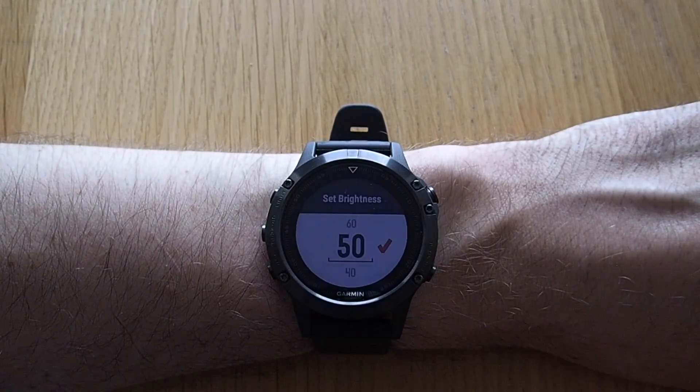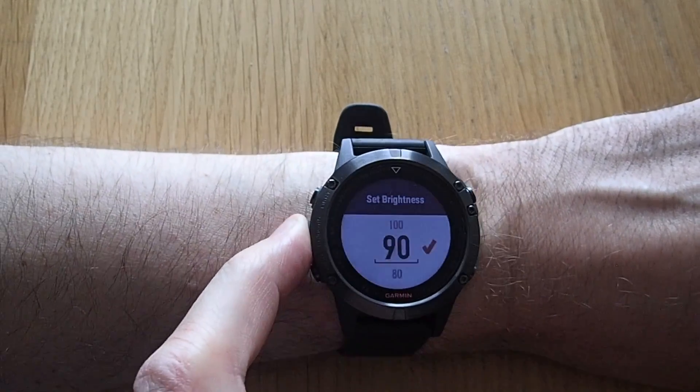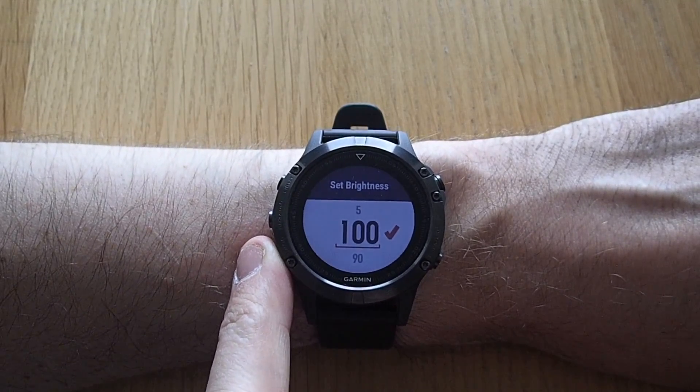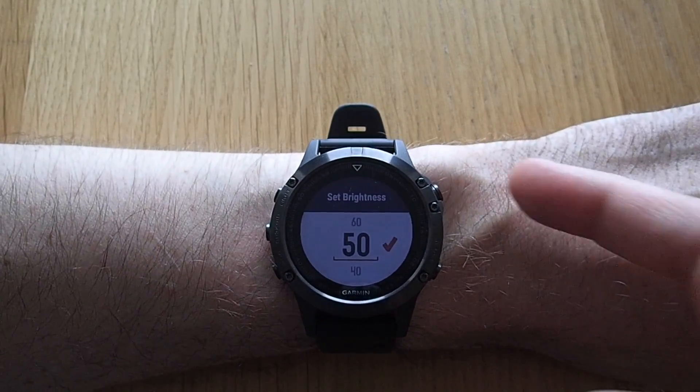Finally, the brightness option — you can go all the way up to 100 and it starts at 5. It might be difficult to get an impression on the video, but 100 is really strong and I usually just keep this at 50.